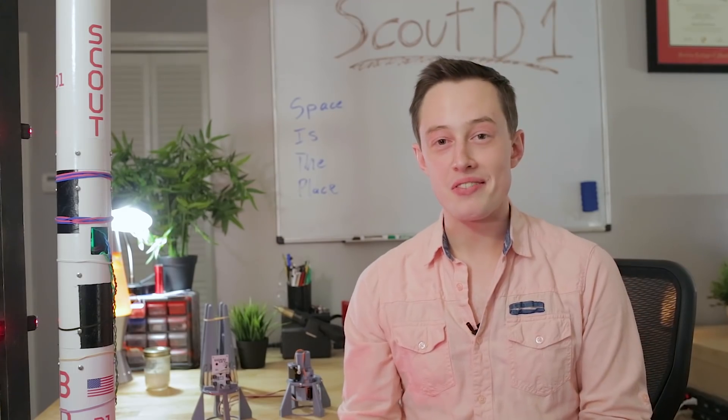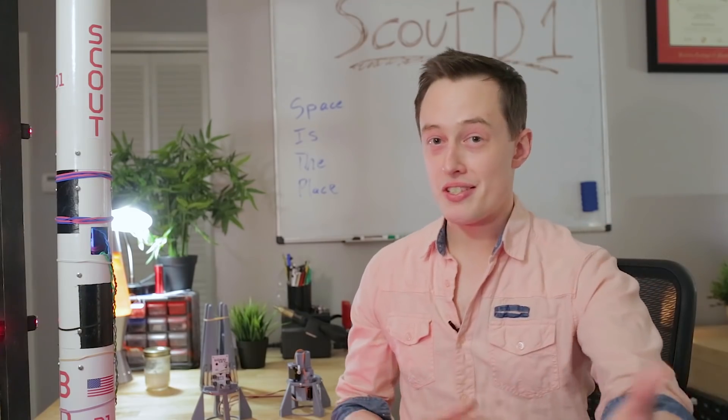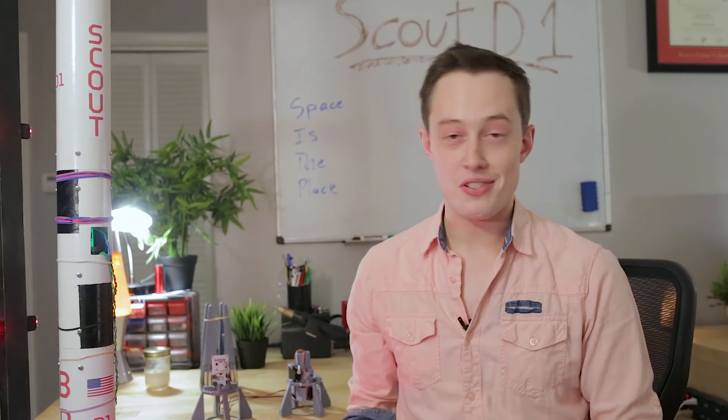I did not do a good job as range safety officer. Anyway, apart from the deer, let's get into the actual stuff of the flight. The motor was an Apogee F10 — that's an ammonium perchlorate composite propellant motor, more commonly referred to as just APCP.